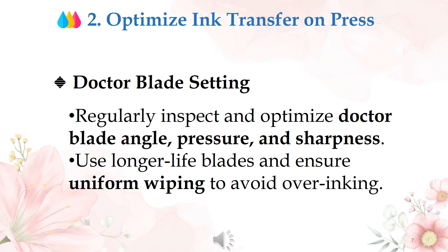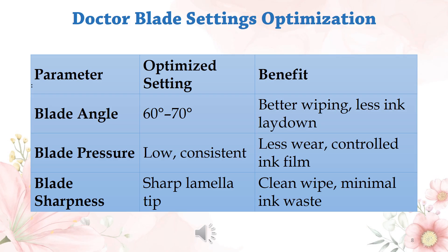Action 2: optimize ink transfer on press. Doctor blade setting — regularly inspect and optimize doctor blade angle, pressure, and sharpness. Use longer, light blades and ensure uniform wiping to avoid over-inking. The blade angle should be kept between 60 to 70 degrees for better wiping and less ink lay-down.